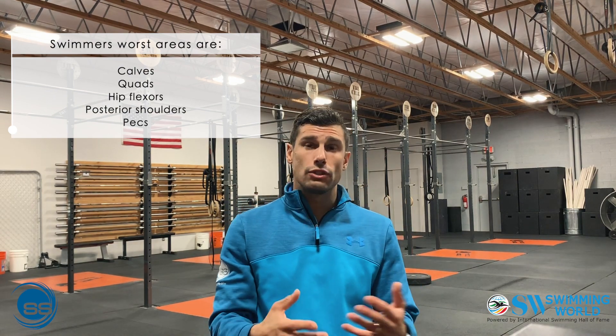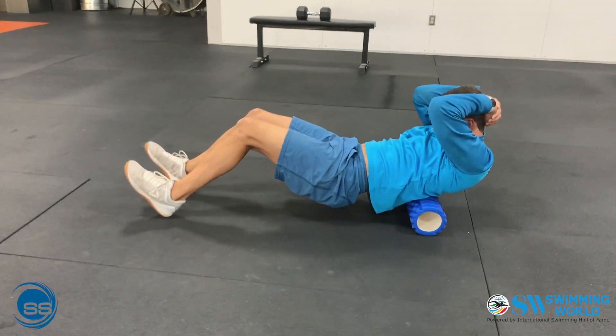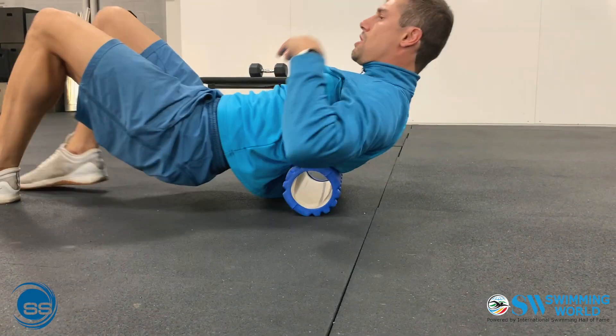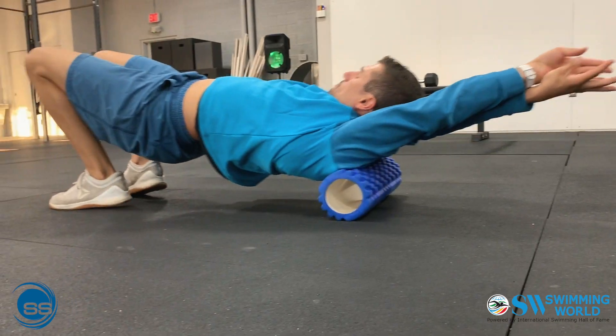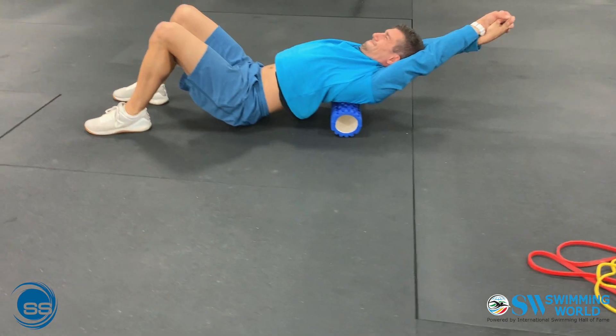Fourth, swimmers' worst areas are the calves, the quads, the hip flexors, the posterior shoulders, and the pecs. Use a foam roller before a lift or a swim for about 5 minutes to scan, loosen, and prepare the body for work. Also use it for cool down, and the cool down should be significantly longer than the warm up.